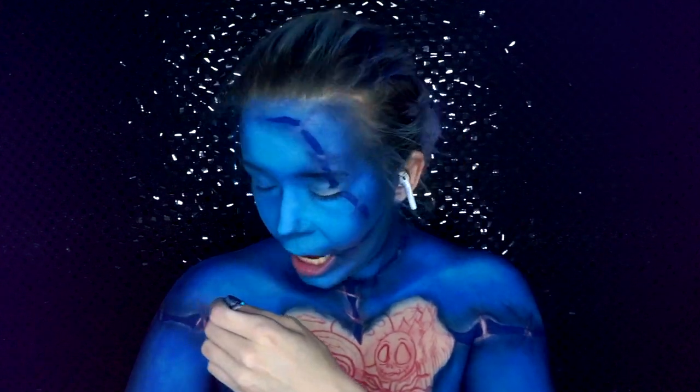Now that I've filled in the splits of the skin, I'm going to add a light blue to the outside to further enhance that 3D illusion.